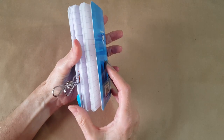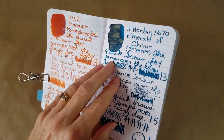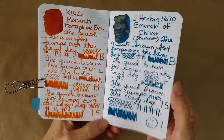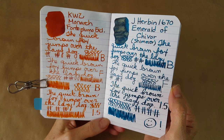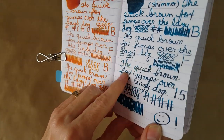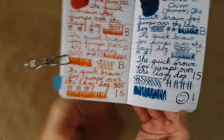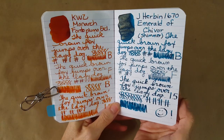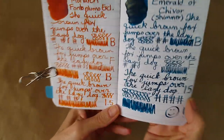Here is the Clairefontaine pocket-size notebook, 90gsm — quite amazing stuff. There's some paint in the corner and we get a lot of shading, though not so much of the red haloing or sheen in the nibs I was using. You can see a bit of the glitter — it does shimmer here and there, which is difficult to show. Absolutely no bleed-through, just a tiny seep where it was painted on, which is just part of my testing process.